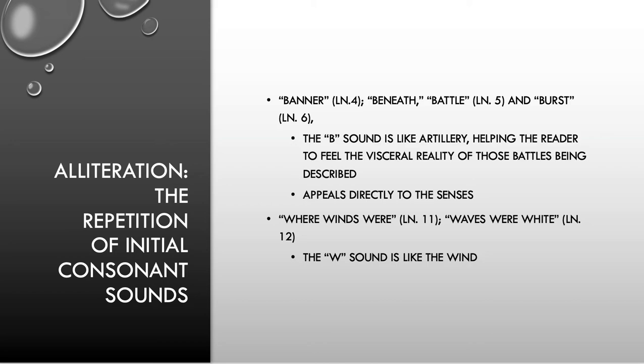It's trying to appeal to our senses in the same way that the W's do in the second stanza: 'when winds were hurrying o'er the flood and waves were white below.' When, winds were, waves were white — all those W sounds make us feel the wah of the wind. It's supposed to appeal to our senses and convince us to feel what this ship has been through, so that we want to stop it being destroyed.